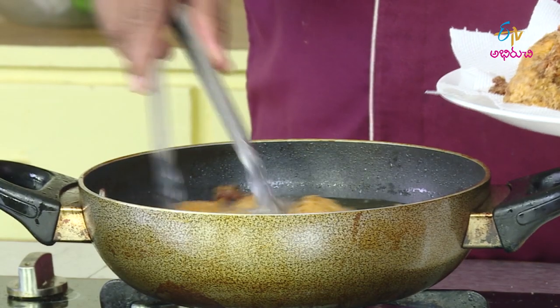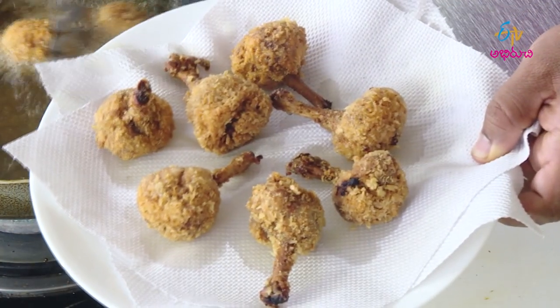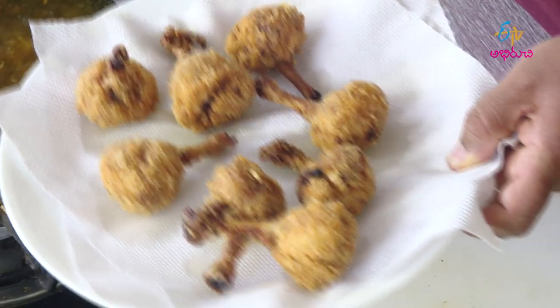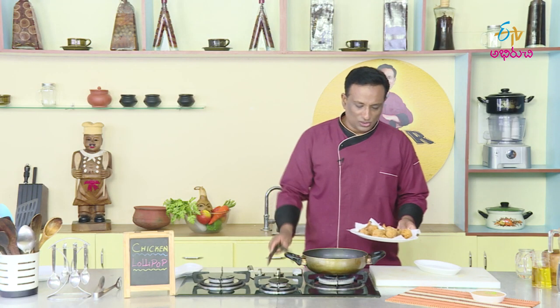We also cover it with a foil seal. We will fry them until the oil boils.